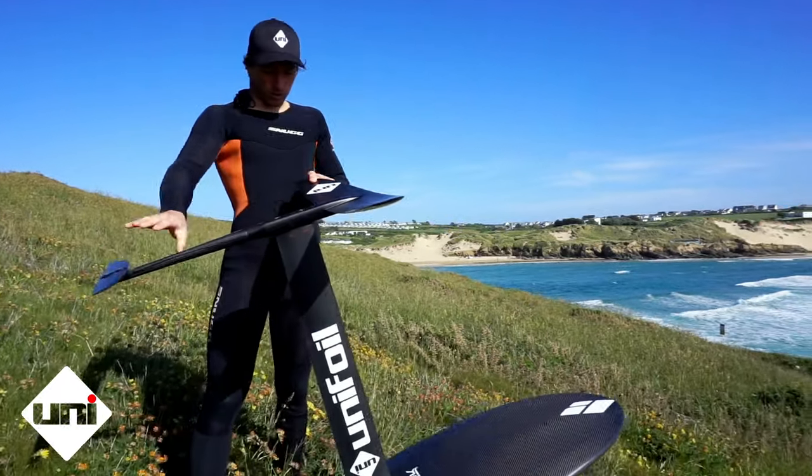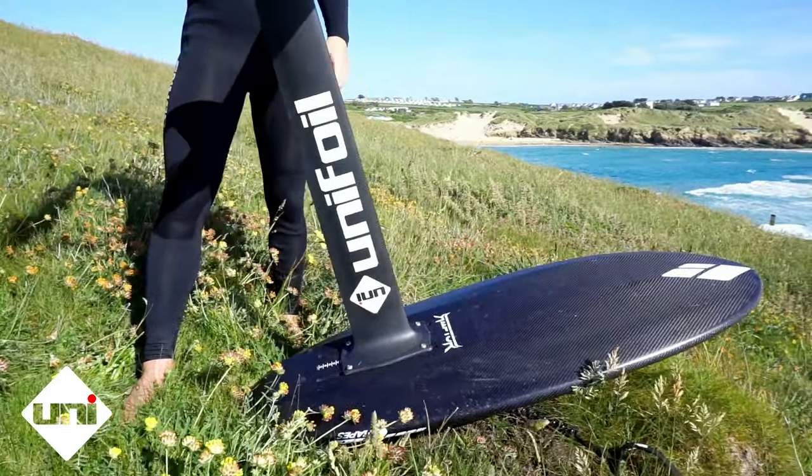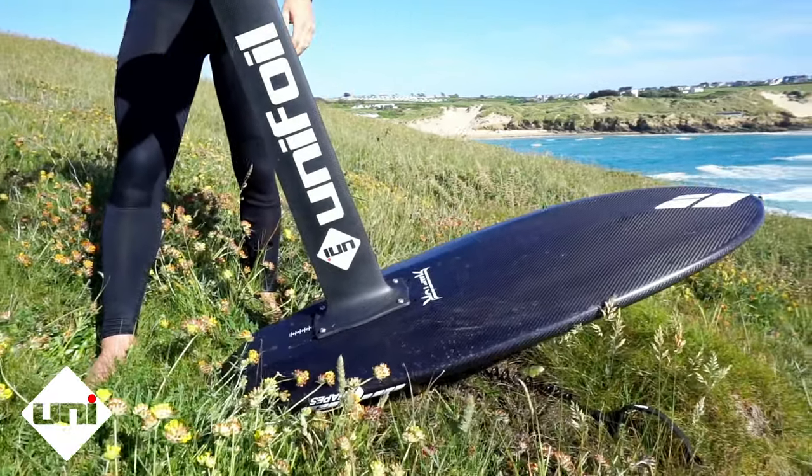And I've got this set quite far forward in the board. I just think the least amount of board in front of the mast just feels better.